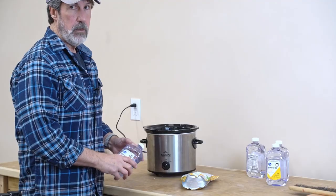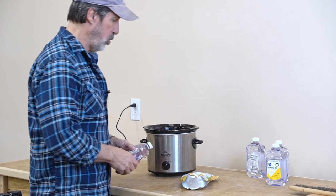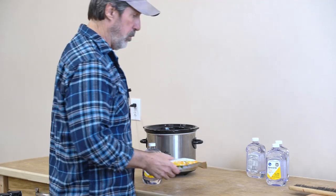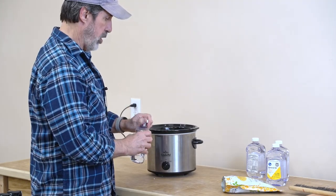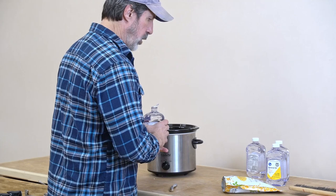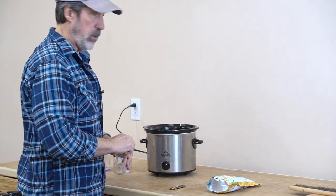I'm going to mix up a combination of mineral oil and beeswax for my cutting board. This is a coating you can put on your cutting boards — it's food safe and makes a really nice finish. These 16-ounce bottles cost me three bucks. I'm going to put four of them in this crock pot for a four-to-one ratio.